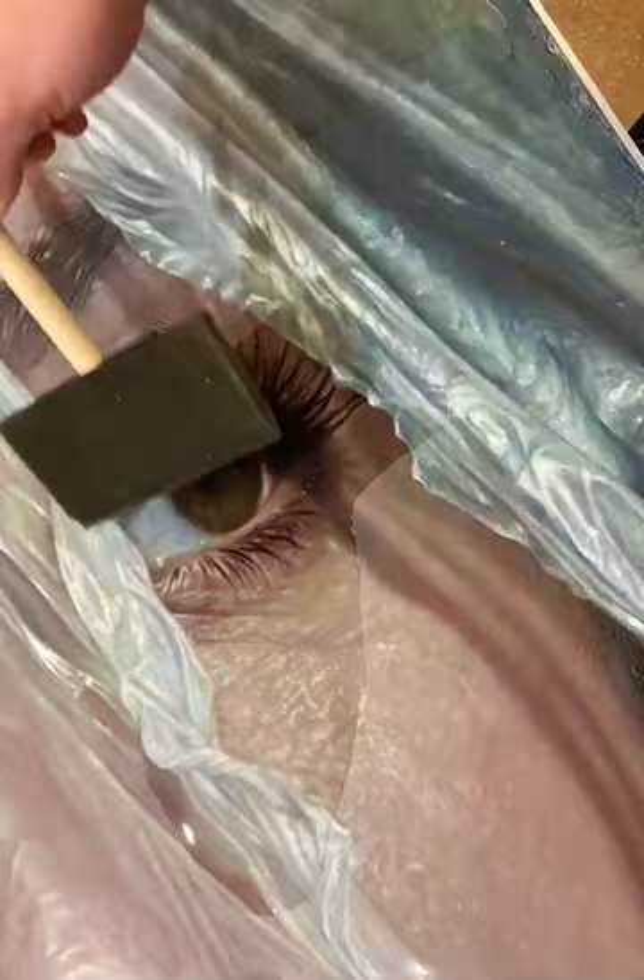Once you realise the plastic is just part of this hyper-realistic piece, you can appreciate the magic of the varnish coat, which both protects the painting as well as intensifies the pigments, bringing the whole piece to life.